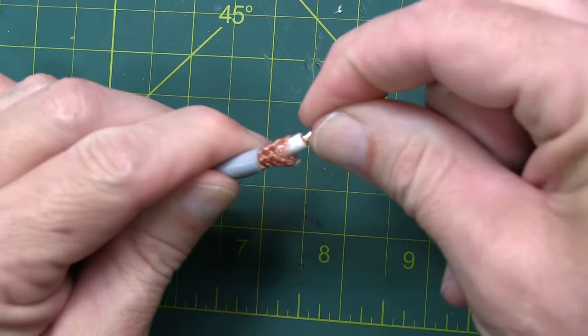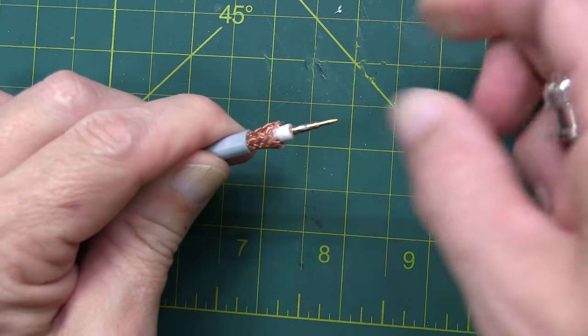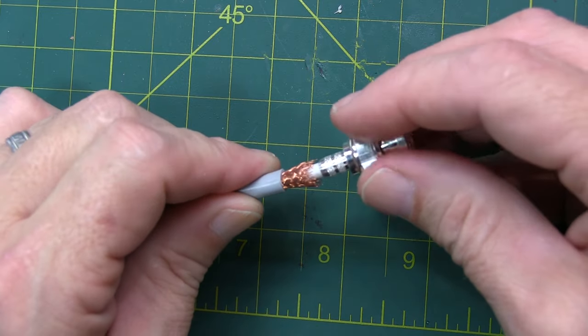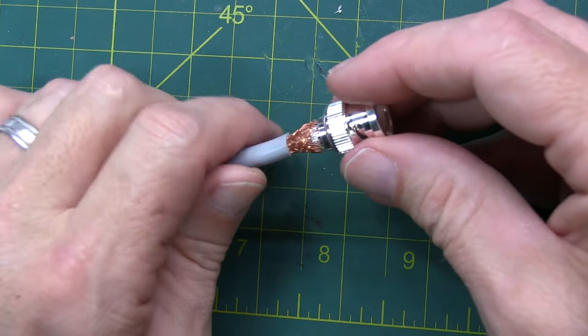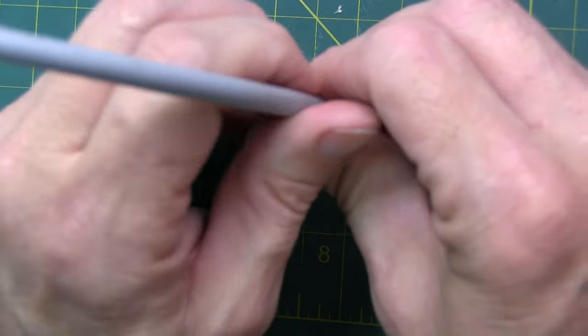Now you can rotate around the center pin and the center insulation to spread out the shield, so that it goes on the outside of the crimping surface. Insert the connector in place, and again, you want to push firmly until you hear that click. I typically like to push it down on the table so I can actually hear that click happen.